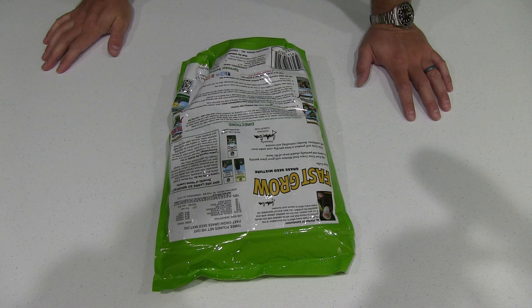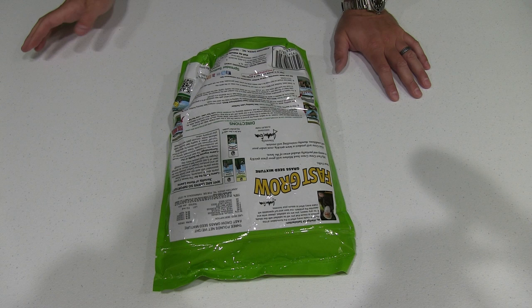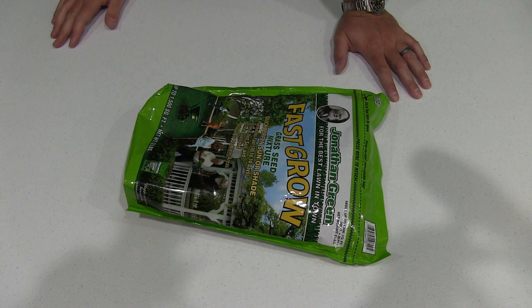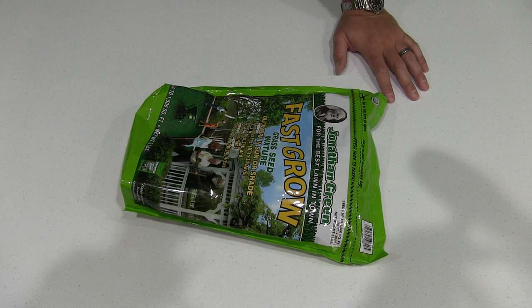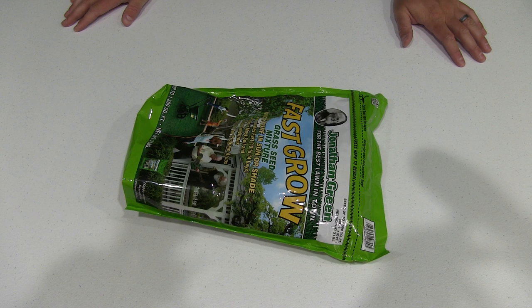I'm actually going to use it with some sand, because if you want to grow grass quickly in spots where grass isn't present, putting some sand down helps it grow more quickly. I'm probably going to be covering about a 15 square foot area, so this should be more than enough since it seeds up to 1,500 square feet — I'll have some left over to reuse if needed.